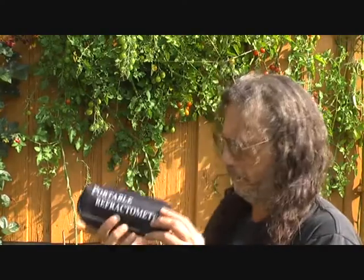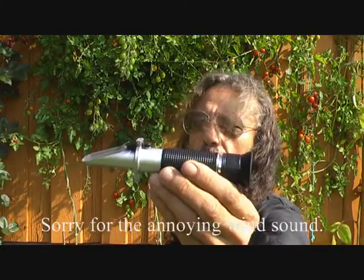All my friends around here tasted all the tomatoes and they say the same — that plant on the left is much sweeter than the others. So I bought a refractometer like this. You use it for measuring how much sugar and minerals there is in the solution, and I tried to measure the Brix in that plant on the left.